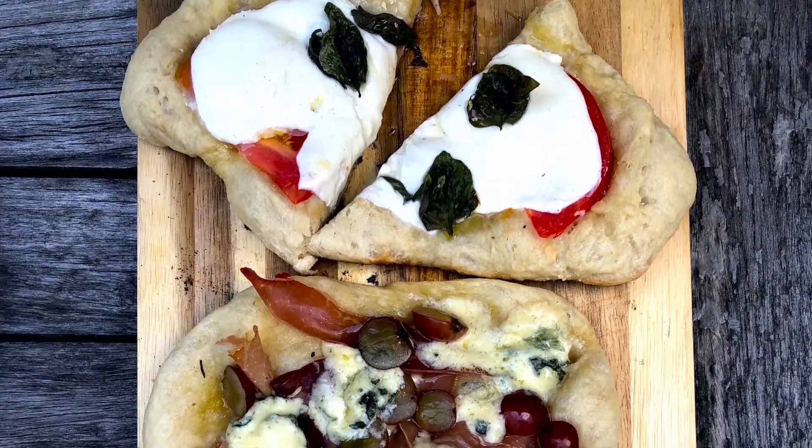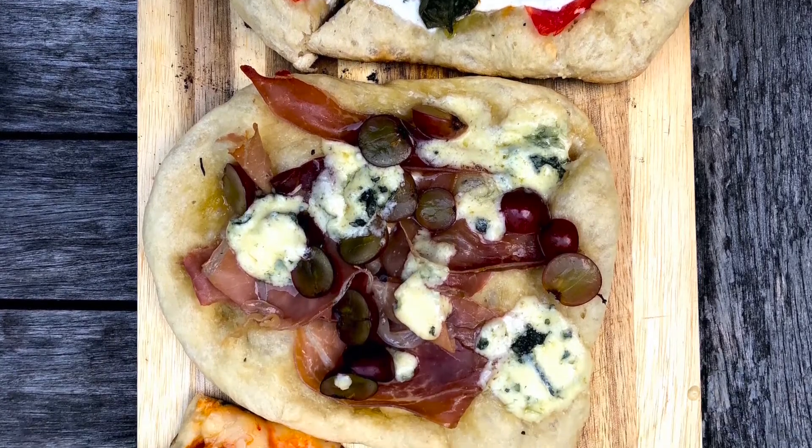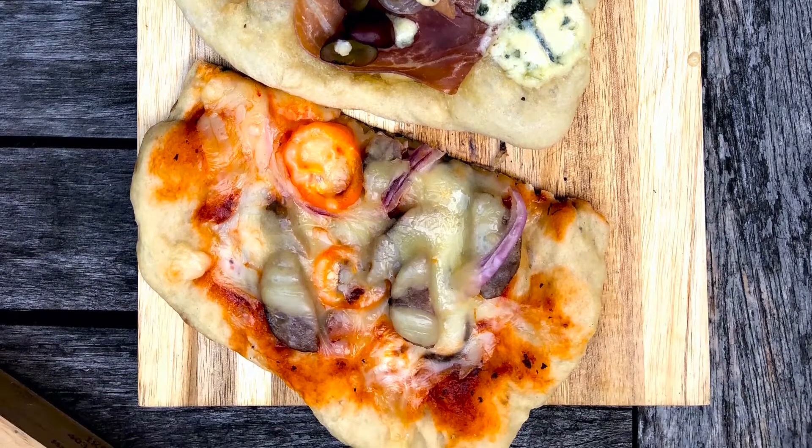All the recipes are right here on this site, so I'm pretty sure you are never going to look at pizza quite the same way again. Rustic and easy, right on the campfire. Thanks for joining me, and I'll see you next time.